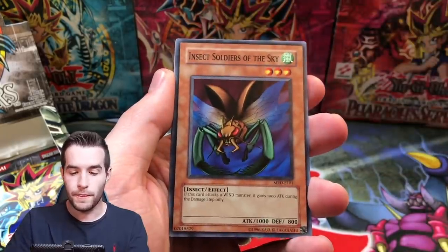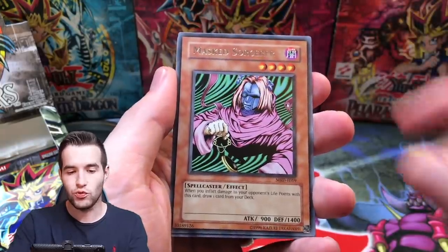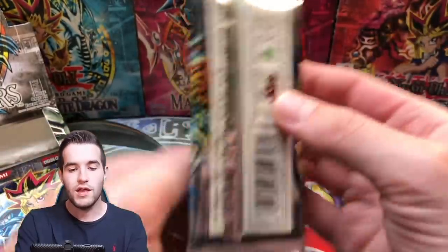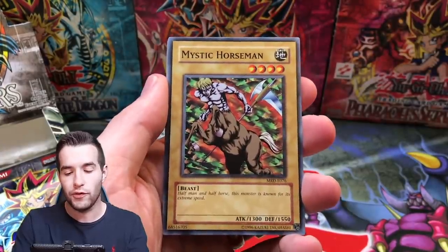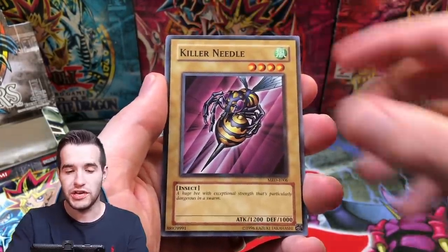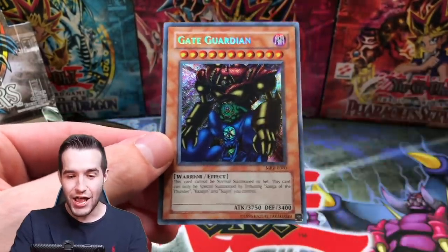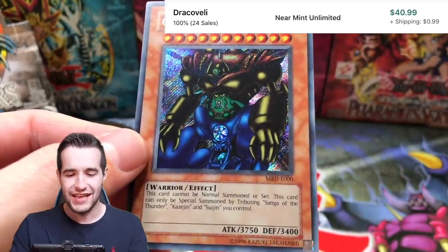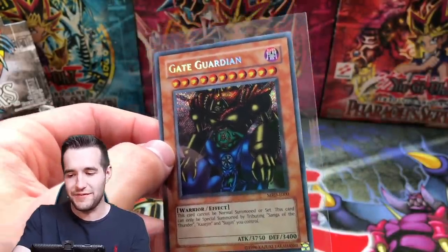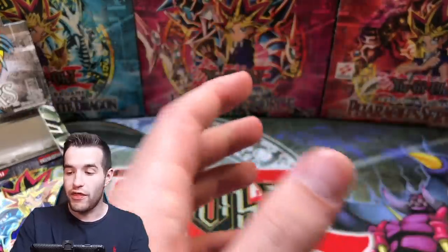Bistro Butcher, Insect Soldier of the Sky, Steel Scorpion, Crawling Dragon, Masked Sorcerer, Hunter Spider, Water Omon, Tainted Wisdom. Thank you scammer for at least putting some holos in there. Unfortunately they are still a scammer so we're still not happy with them — somebody lost a lot of money on that. Mystic Horseman, Immortal of Thunder, Killer Needle, Cannon Soldier. Oh! Ruxin Special into the Gate Guardian — European! Check that out. Oh that looks good. That foil looks incredible. Gate Guardian! Look what we have already — check out what we've pulled in less than 12 packs from this scam box. That's not bad for a scam box at all.